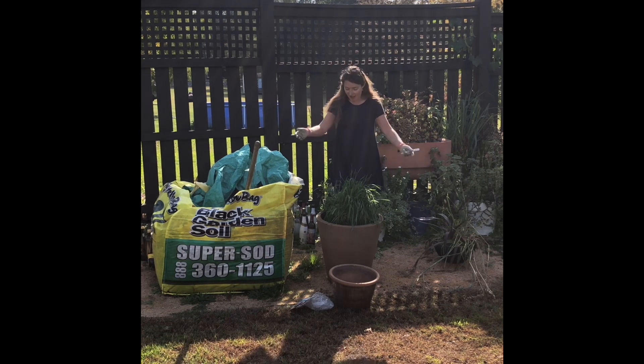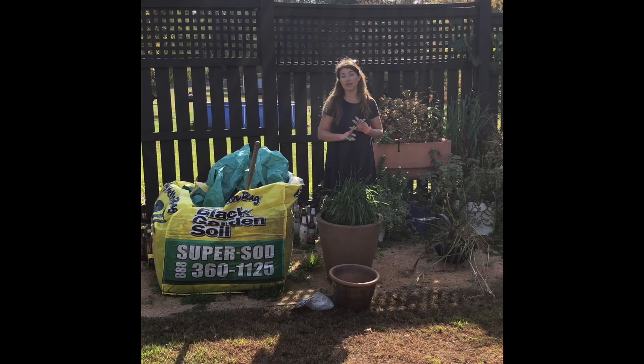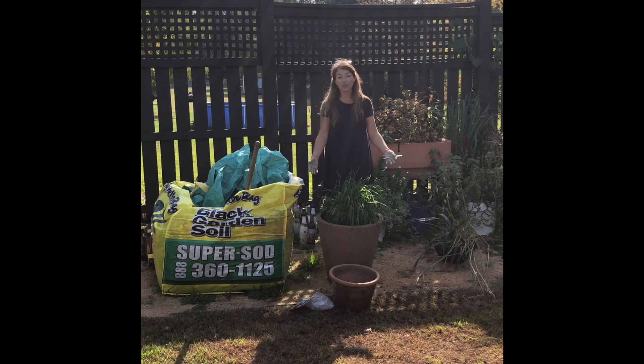So, I'm using this Crescent container that I had used — I had a Mad Hatter pepper and eggplant in it all summer — and I am just transitioning it for the cool season.